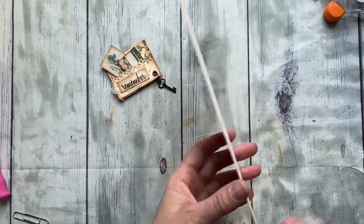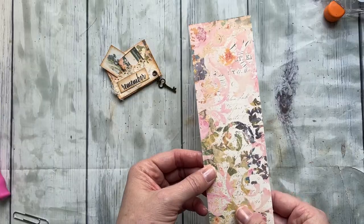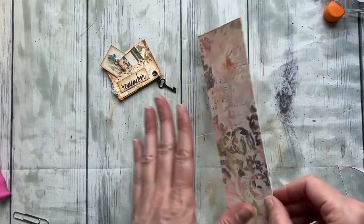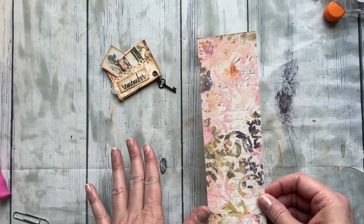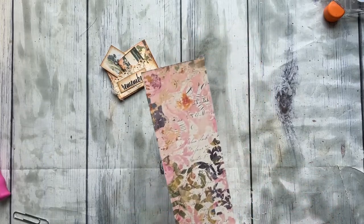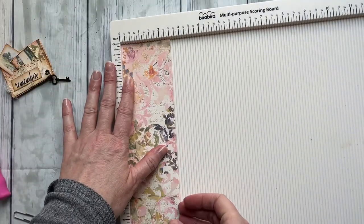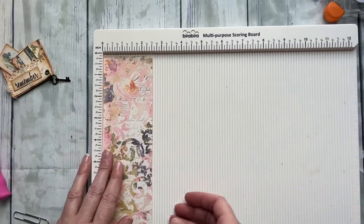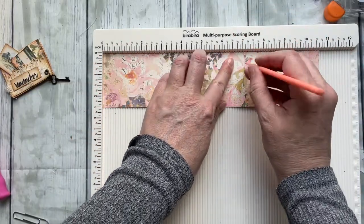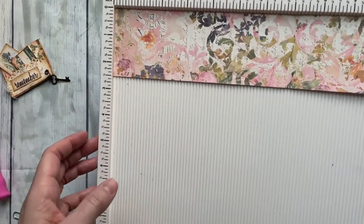First thing I did is I took a piece of light cardstock and printed both sides. This is from the April subscription kit, but you can use any kind of double-sided paper, eight and a half by eleven. I cut it into strips — this is two and a half inches wide — and then I just made a score line at seven inches. That's pretty arbitrary because we'll be trimming later depending on the size you need.